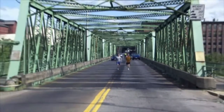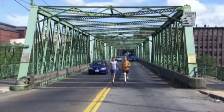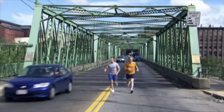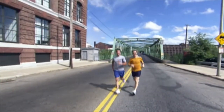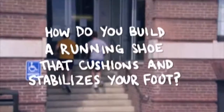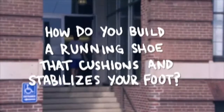We're in Lawrence, Massachusetts at the research and development part of New Balance Shoes. Here we're going to get really inside the shoe, get into the science. We want to find out: how do you build a running shoe that cushions and stabilizes your foot?